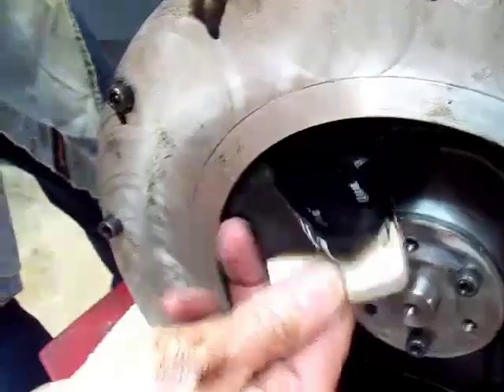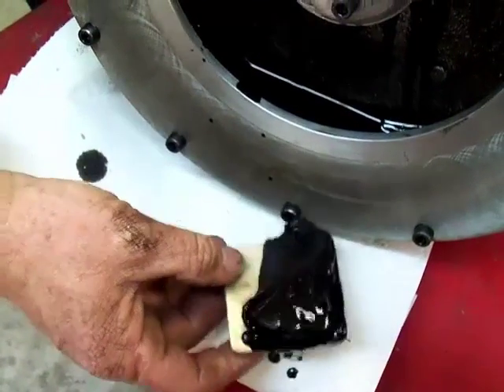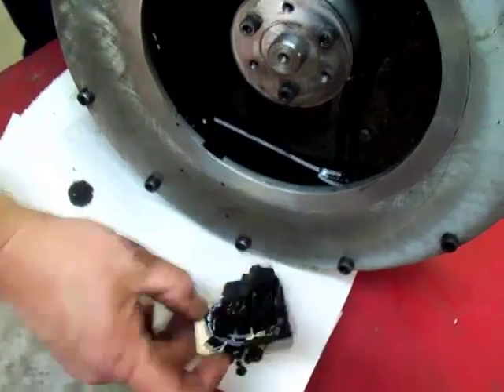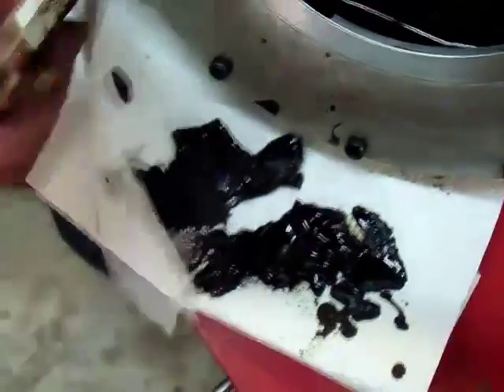Let's see if you can see the amount of solid particulates that I've just pulled out of that oil. That oil has already been through a 10 micron filter. You can see just how much goop you can get out by running it through the centrifuge.